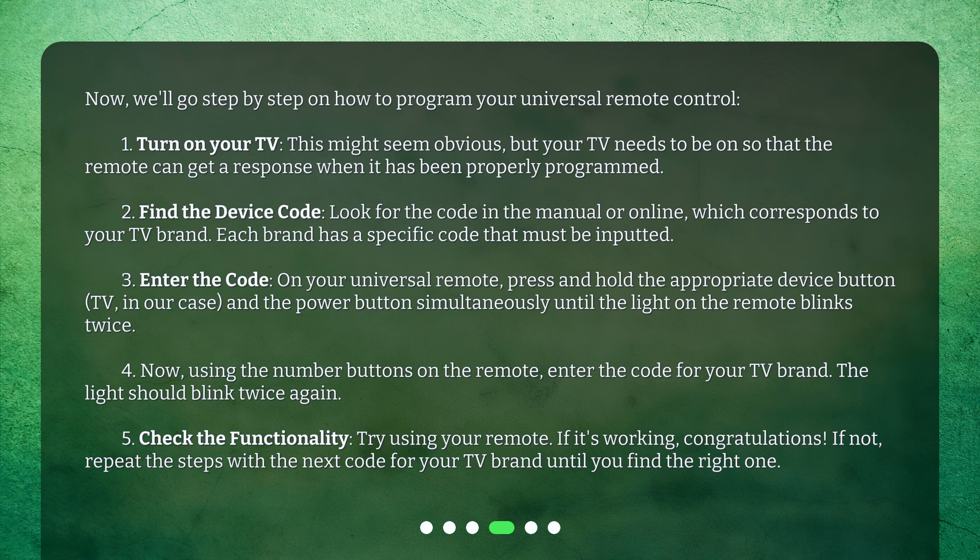Step 5: Check the functionality. Try using your remote. If it's working, congratulations. If not, repeat the steps with the next code for your TV brand until you find the right one.